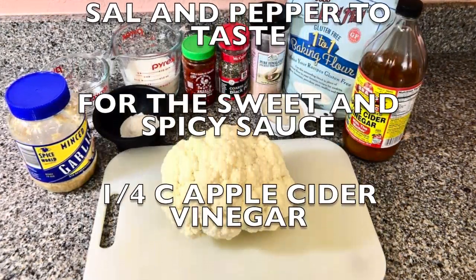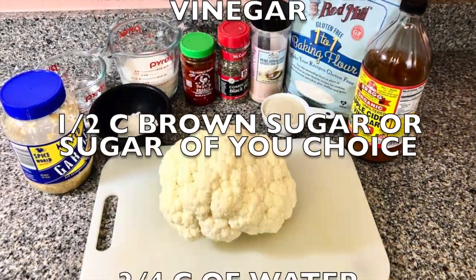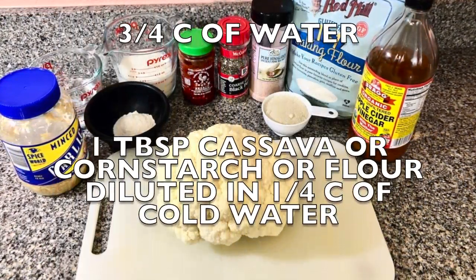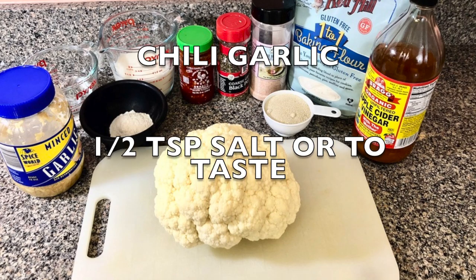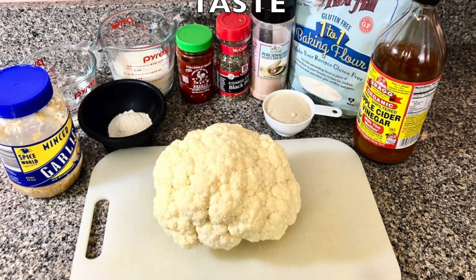For the sweet and spicy sauce you're gonna need a quarter of a cup of apple cider vinegar, half cup brown sugar or sugar of your choice, three quarters of a cup of water, one tablespoon cassava or cornstarch flour diluted in a quarter of a cup of cold water, chili garlic and half tablespoon of salt or salt to taste.